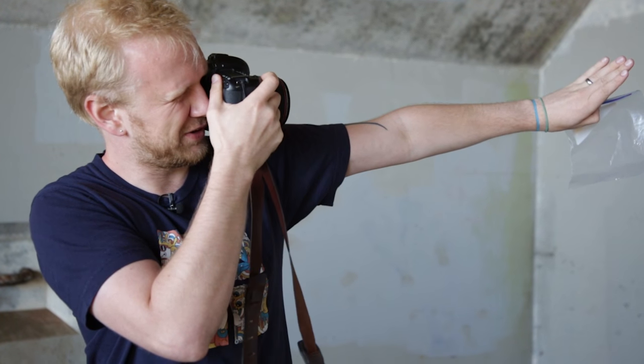The shutter speed and ISO are not as important — we're really just looking to get a good exposure, so adjust accordingly. Here's your secret tip for the day: if you're not sure about your camera settings or what your exposure will look like before your model steps in front of your camera, hold out your hand and take a picture.